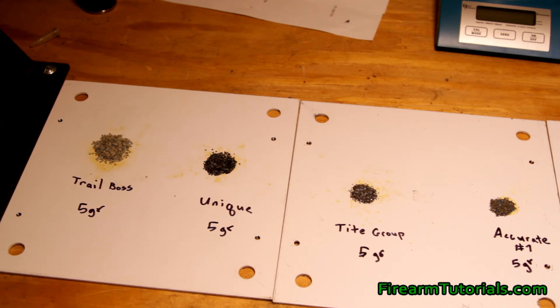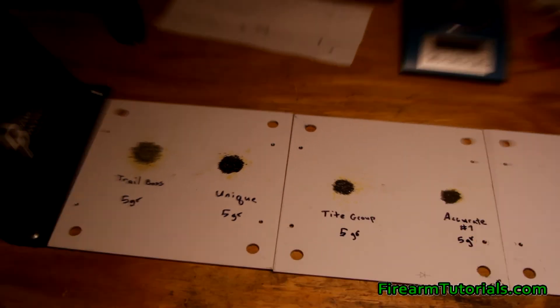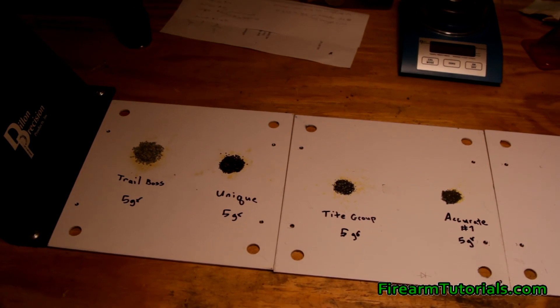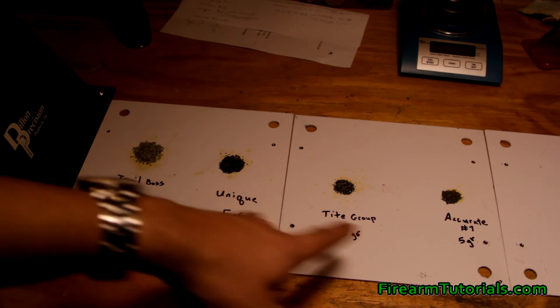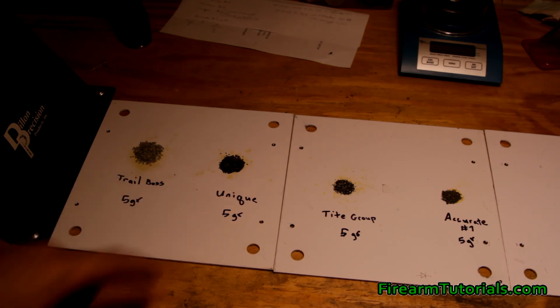Let's go ahead and light these up. I'm going to change the exposure on the camera — you'll see on the plates there I actually had to reshoot this because I had the exposure too high and you couldn't really see the flames as well. Here's the tool I'm using to do this. I've taken all the necessary precautions in case this goes south. What I want to do is give you a good look at the difference between the burn rates. I've grouped these together because Trail Boss at number 19 versus Unique at number 31 — we'll see a little bit of a difference there.